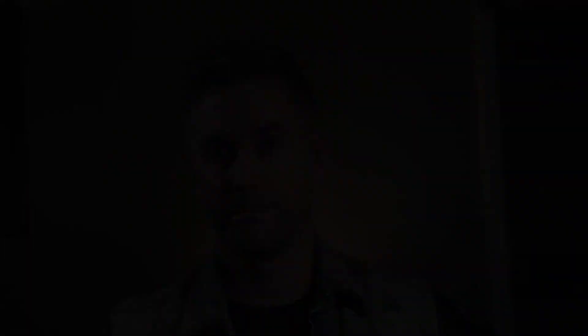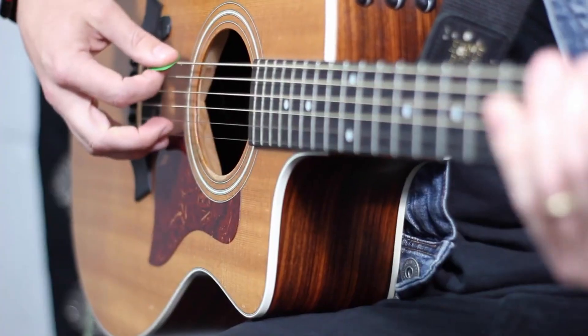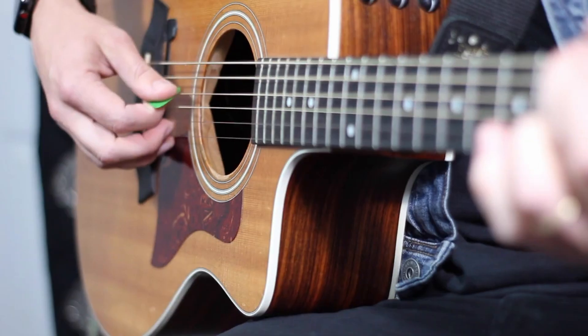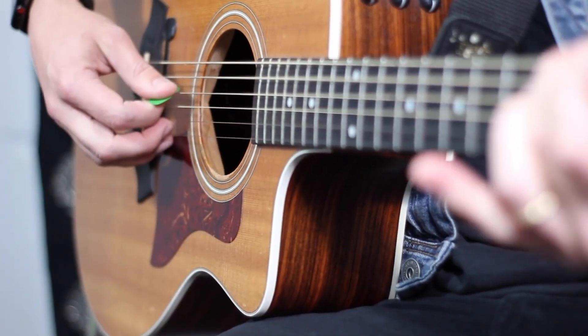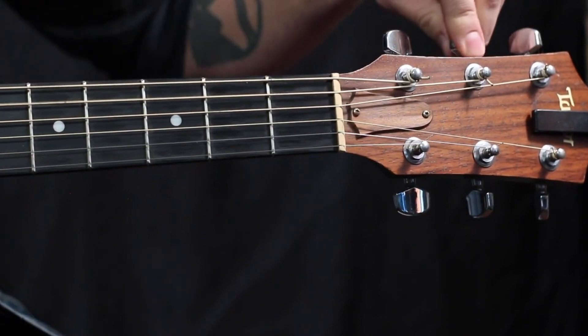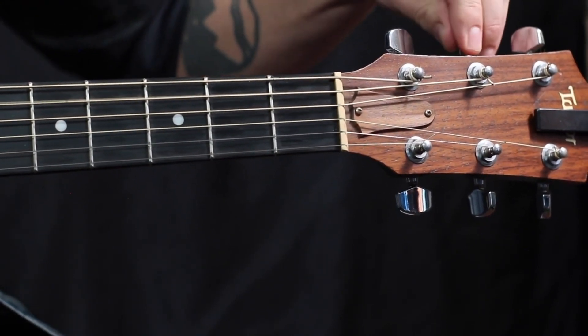To do this, let's check out the first step — the sixth string third fret. Just because you don't have a digital tuner or maybe your phone's dead, doesn't mean you shouldn't be able to play your guitar. We're gonna start on our sixth string and play the third fret, then play the open fifth string, which is going to be an A. Because G and A are a whole step apart, we're going to go from our A note down, lowering it till we get to that G.